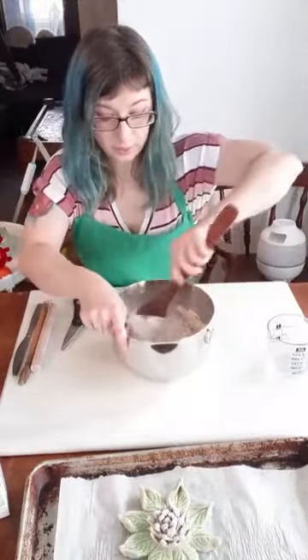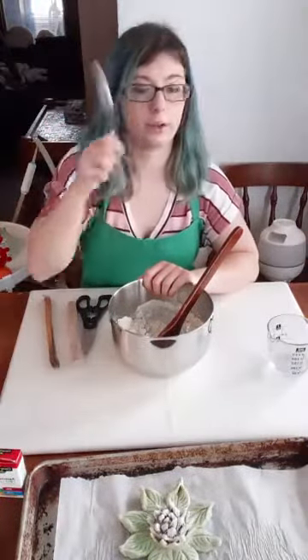For this project you're also going to need a pair of kitchen scissors. You'll need food coloring, a rolling pin, a paintbrush, and a butter knife.